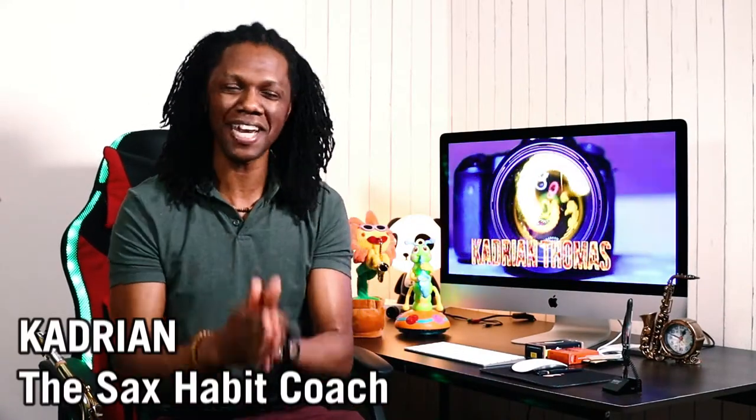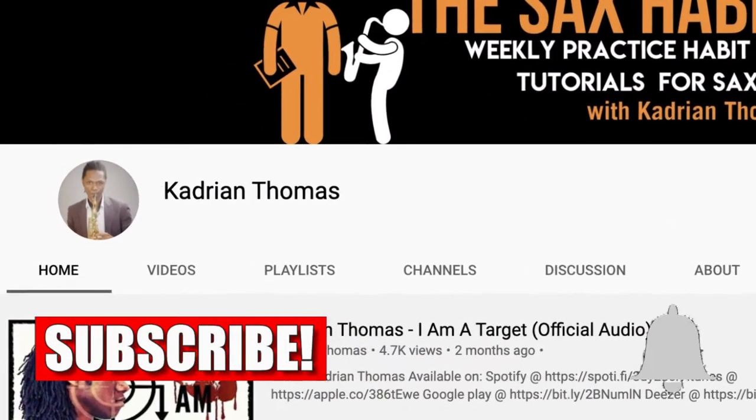Hi, Cool Cast Cajun here, the Sax Habit Coach, bringing you the best practice tips, tools, and ideas to help you as a beginner saxophone player develop the practice habits and routines to master your saxophone faster. My purpose is to serve, motivate, and inspire you. If it's your first time here, consider subscribing and hit that notification bell to be notified whenever I upload a new video.